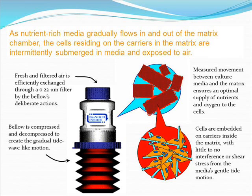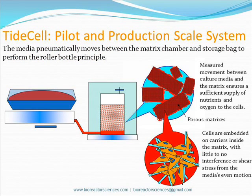The cells on the carriers in the matrix are undisturbed, experiencing little to no shear stress. In our TideCell system, nutrient-rich media moves between the matrix chamber and storage bag, performing the roller bottle principle's even motion. Similar to the BelloCell, this gradual movement ensures a sufficient supply of nutrients and oxygen to the cells. The cells are embedded on carriers like our Bionoc2 carriers inside of the matrix, exposing them to little to no shear stress.